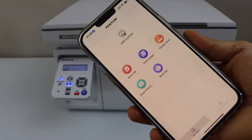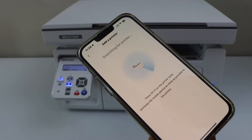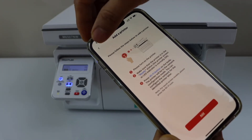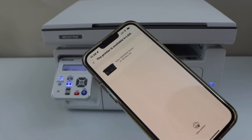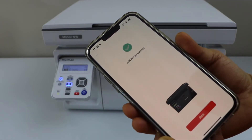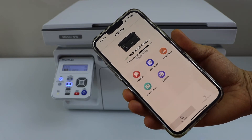In the app we have to add the printer, so click on 'Add Printer.' It may take some time for the printer to show up. You can go back and click add again. Here we can see our printer — select it. 'Add Printer Success' — click Done.